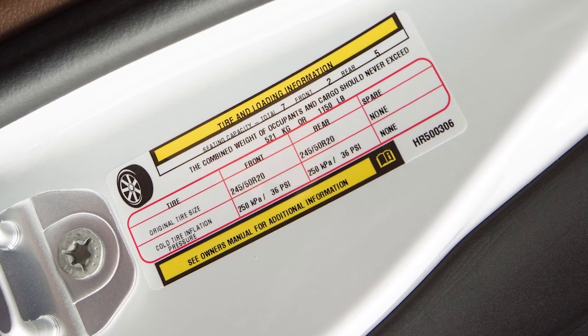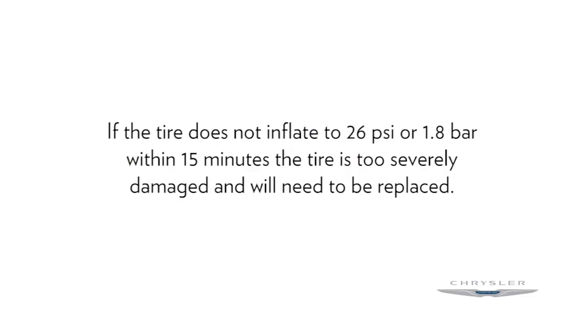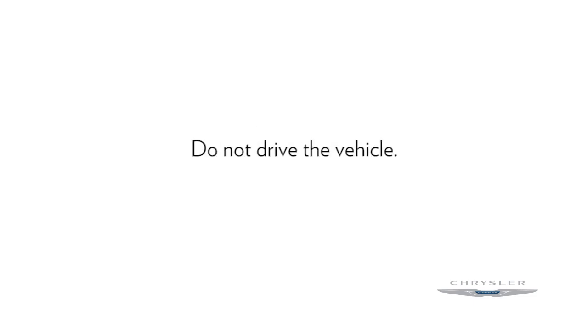Continue to fill the tire to the correct pressure indicated on the tire placard. If the tire does not inflate to 26 PSI or 1.8 bar within 15 minutes, the tire is too severely damaged and will need to be replaced. Do not drive the vehicle.